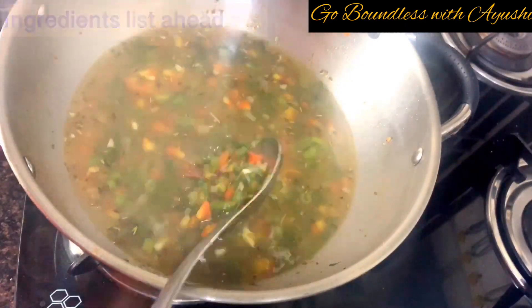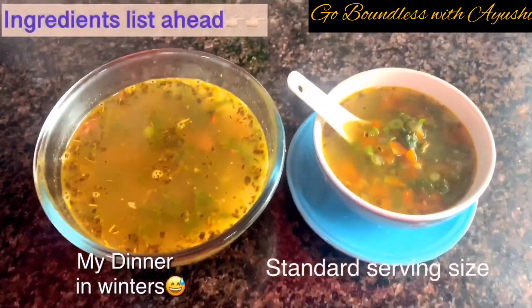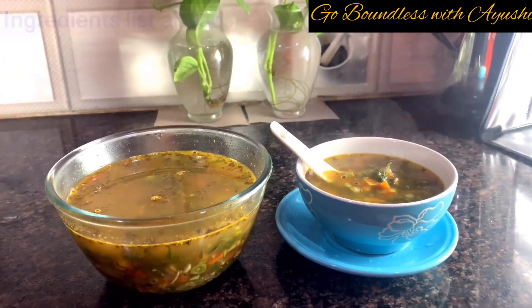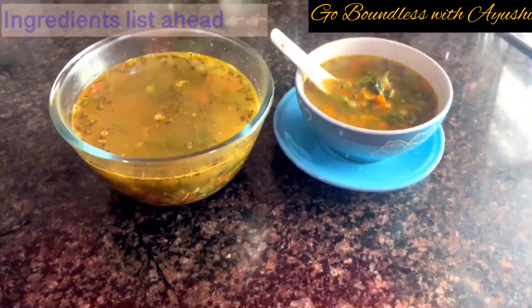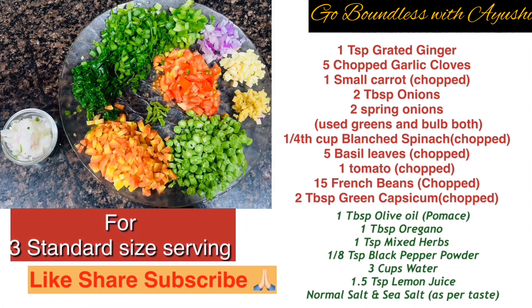Finally, my soup is ready and this is how it looks. It's runny but amazing. This bowl is double the usual size and this is typically my dinner — I have it about three times a week. It's super yummy!